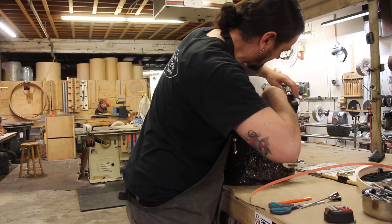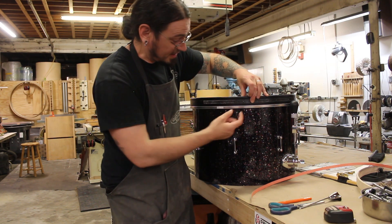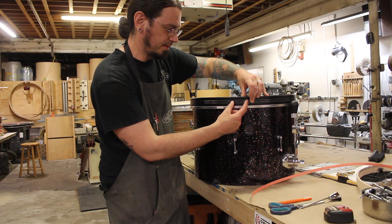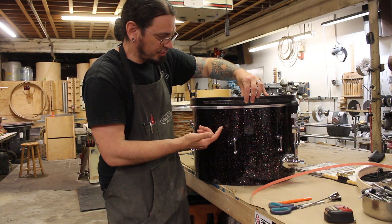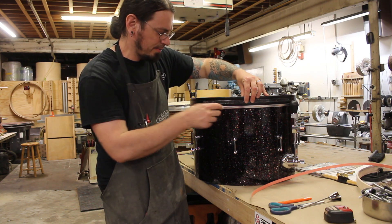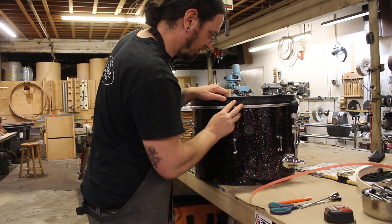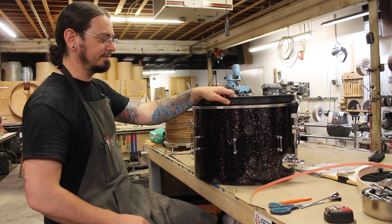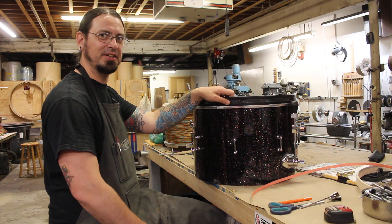Sometimes when making hoops, where I'm cutting the inlay channel, I'll cut the channel like twice as deep for like two inches or so around where I know the seams are going to be, so that the seam doesn't sit so proud. It works pretty well. I haven't come up with a way to do it that I really like because you can't really get a gradual taper - you get a step. I'm sure it's possible but I haven't figured out a good way to do it.